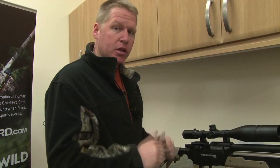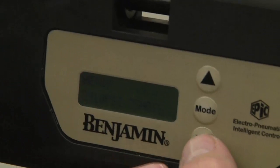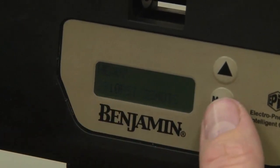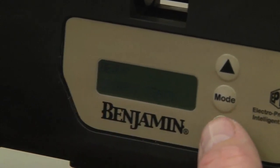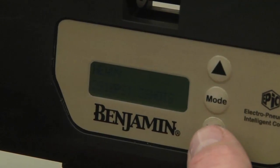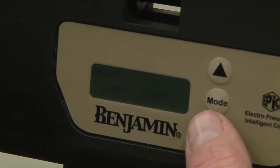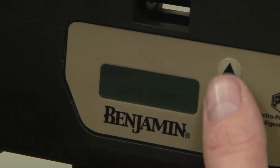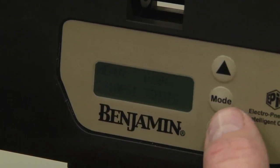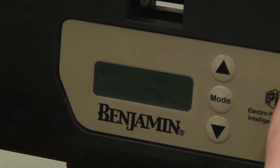The next thing we need to do is program the Rogue for the specific ammunition and the velocity that we're going to be shooting at. We're going to be using 145 grain Nosler ballistic tip bullets, which are classified as heavy. The three modes we have here are discharge — which is exactly what it says, if you want to discharge the rifle just to get rid of a pellet — and then we have a high or a medium power setting. A medium power setting will deliver six shots at 2,910 PSI, but we want to go with the high power setting, which gives us three full power shots. Press the mode button again and it's all set and ready to go.